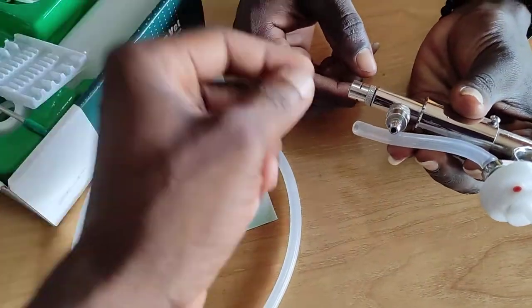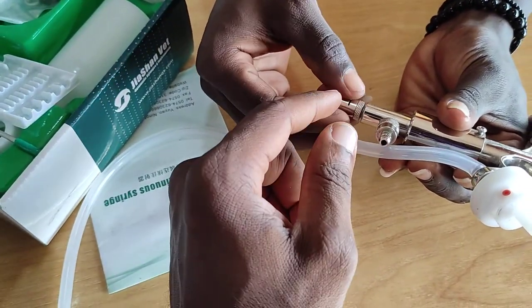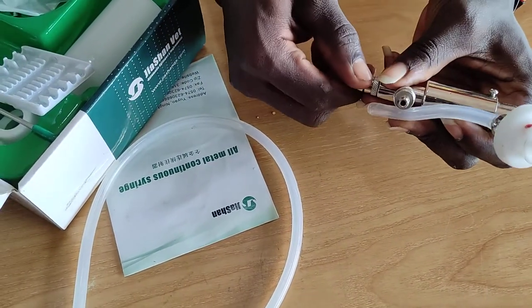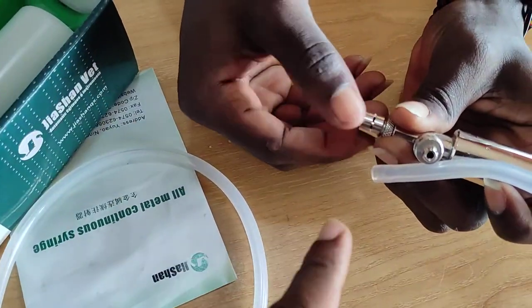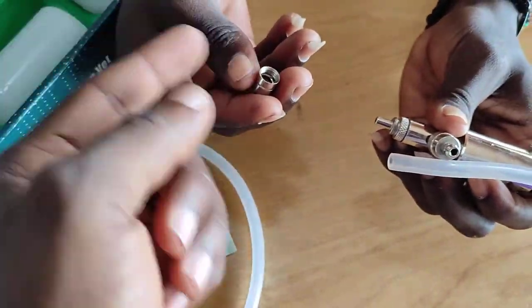We suspect he was trying to open here — open it as if you want to put a needle in — so he tightened it then opened it. This is how you open it to put the needle in: open and remove, yes, but put it back.